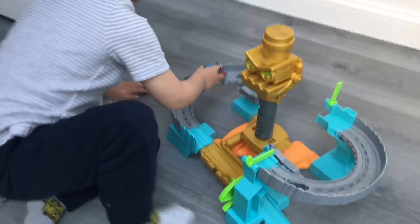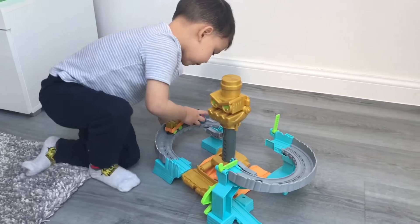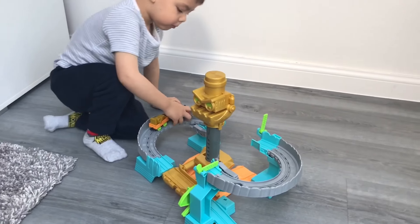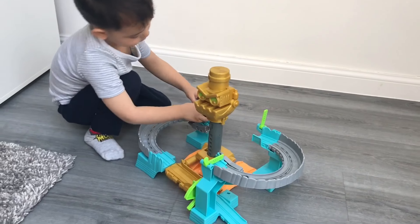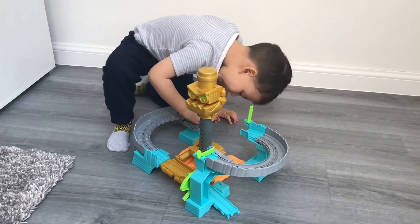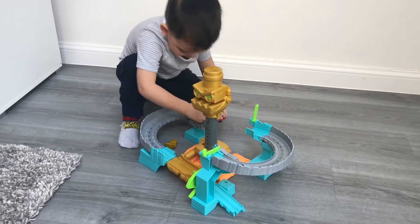OK Thomas, say bye-bye to everybody. Bye-bye. Thank you for watching Ethan's Toy Reviews. Bye-bye, everybody. Say bye-bye, Ethan. Bye-bye, everybody. Thank you for watching. Please remember to subscribe and our other videos should have popped up already. Please watch those videos on our other toy reviews. Thank you, everybody. Bye-bye.